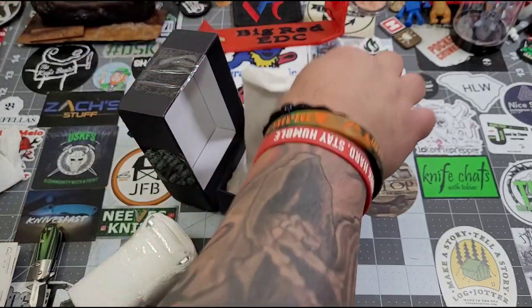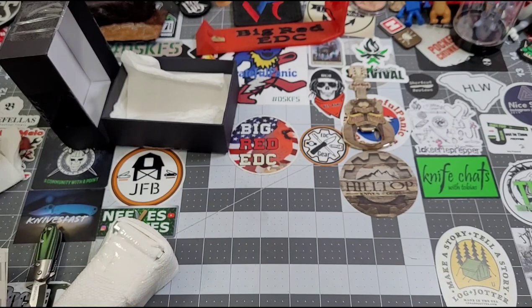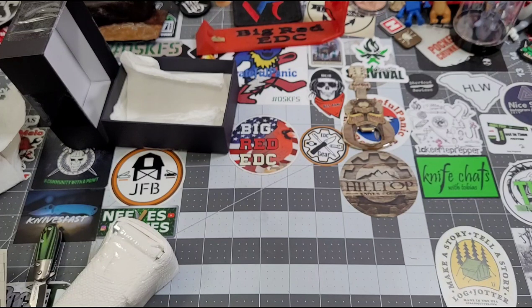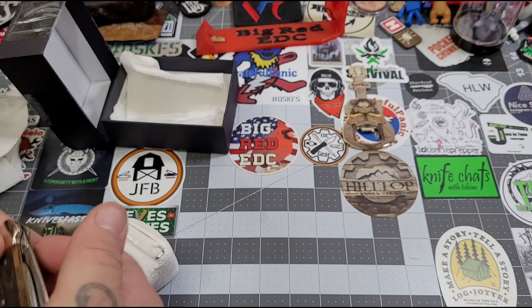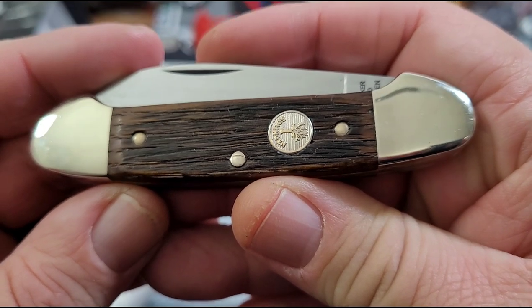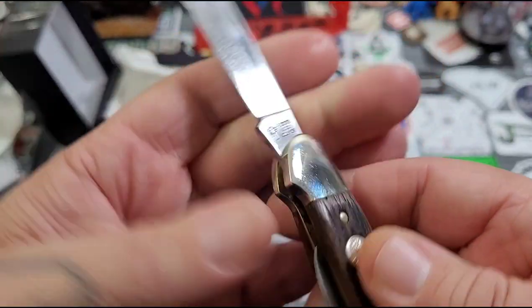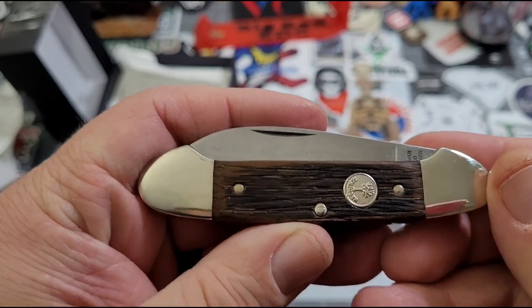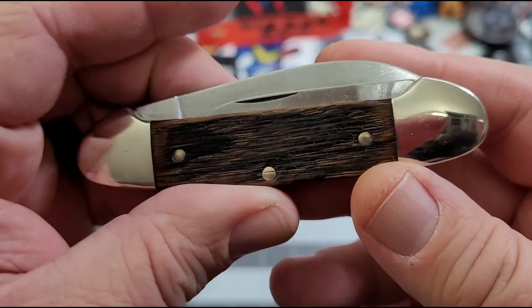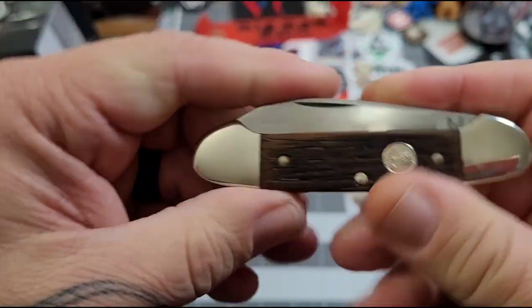There's some information in this note, so I want to make sure... I don't know how much of this note I want to share because it's kind of personal. This Boker Canoe, man — dude, that looks nice. Check that out. King Snake, holy smokes — that's so cool.